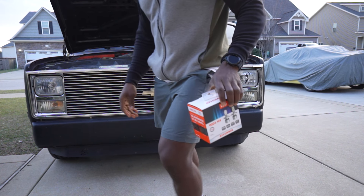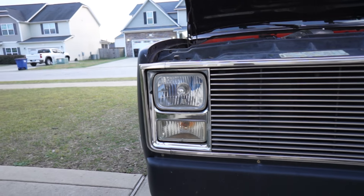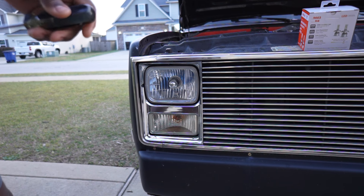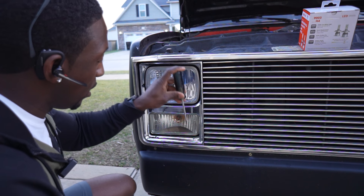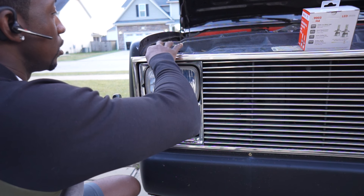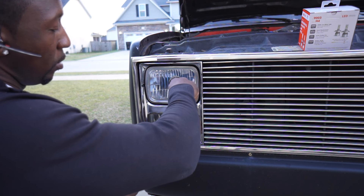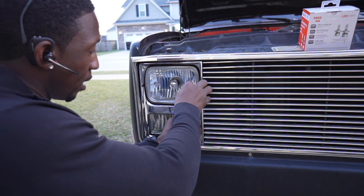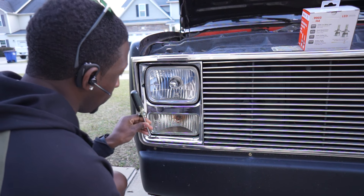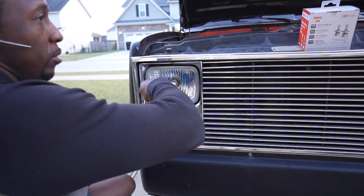The way you go about doing so is you have to remove the bezel around the headlight. That's what we're going to do first, so I'm going to grab my T-15 and we're going to get to it. You've got to get your T-15 and remove this bezel. You've got two screws here, and two right here under the hood at the top. Once you get these four screws out, this bezel is going to come right out, and we'll be able to access our headlamp for the Chevrolet C-10. Four little quick screws and we should be on our way.